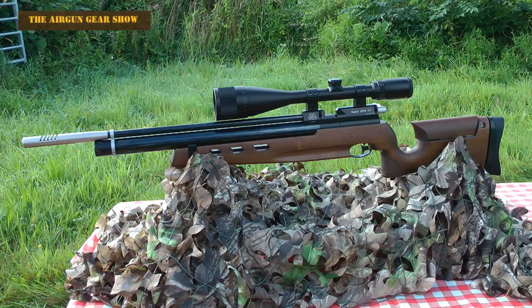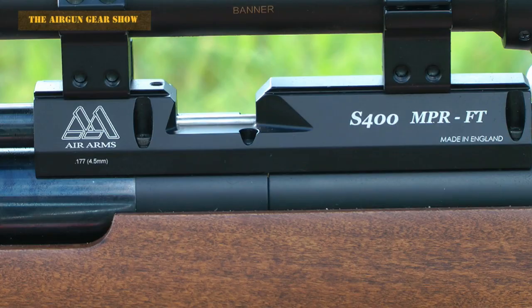Today we've got the Air Arms S400 NPR FT. This one is in .177 caliber. It's a single shot rifle designed primarily for the field target community.